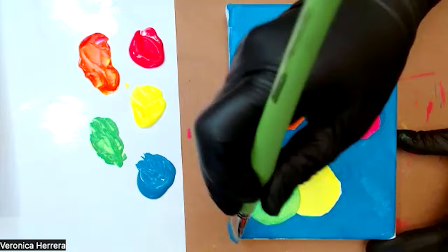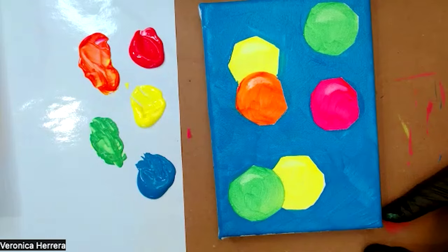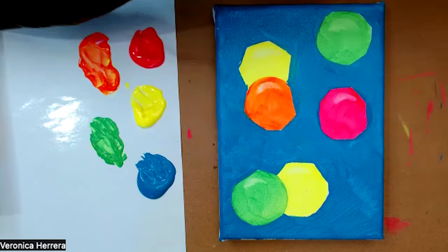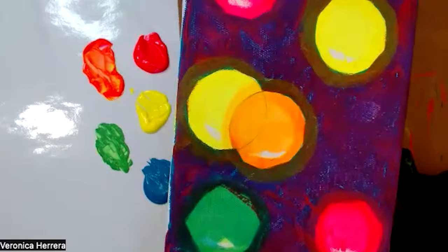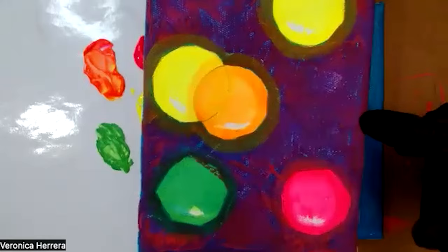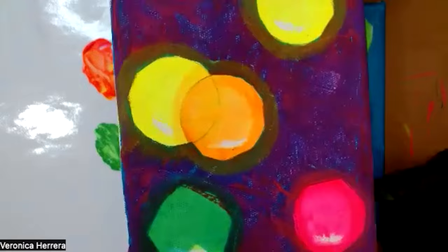I can either let this background dry completely or work wet on wet, which means the background is still not dry and introducing a second color on top would mix with my background color. Let me show you another piece I worked on — this is the same sky blue with a fluorescent pink layer on top. At the end, I'll go over the exterior contours with the fluorescent paints and create these interesting halo shapes.